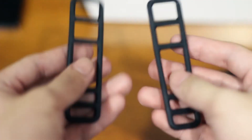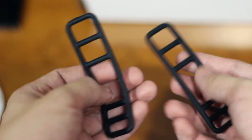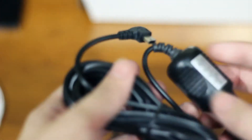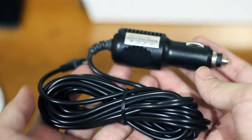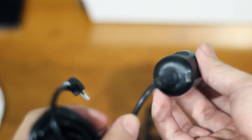Inside the box we have a rubber strap, car charger, USB connector, and rear camera. This is the power adapter which powers the dashcam. One end is plugged into the car and the other is plugged into the dashcam using a USB Type-A mini port.